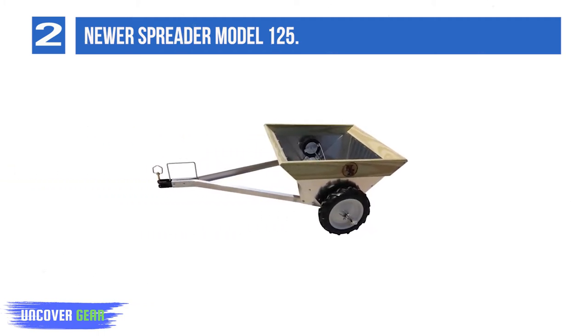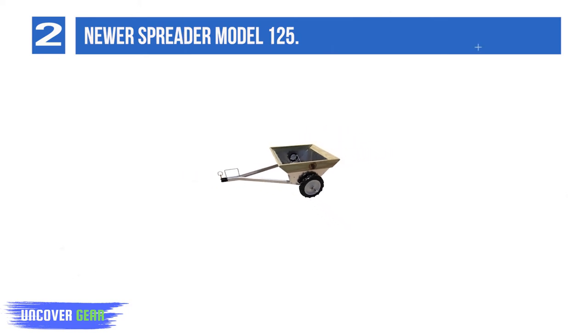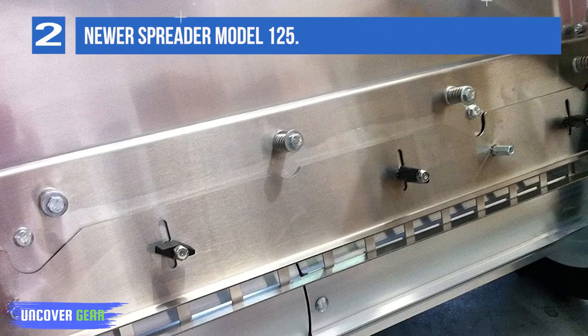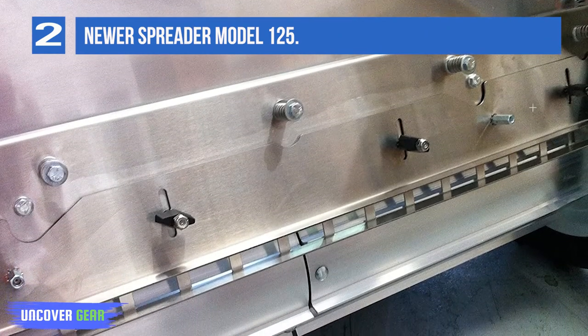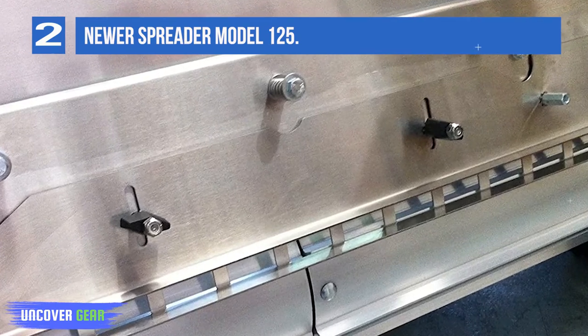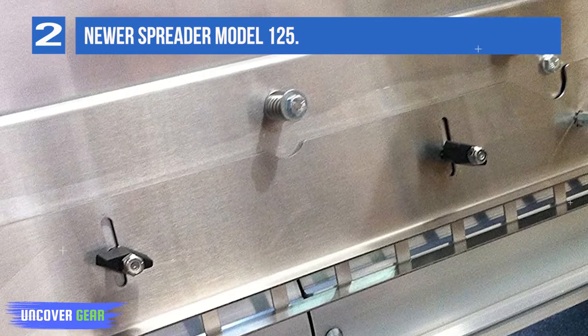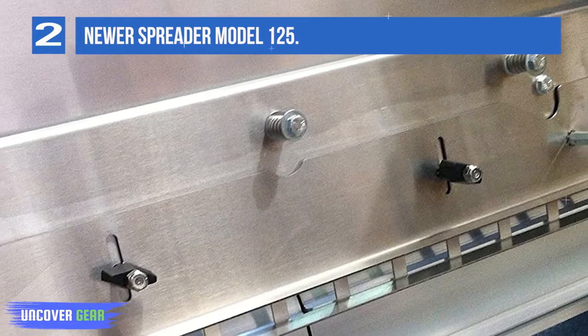Dimensions: 6 feet long, 4 feet wide, 2 feet high — length measured from the back of the spreader to the drop pin hitch in the front; width measured from the outside of one tire to the outside of the other. Comes standard with the new adjustable relief panel, designed to address different consistencies of material being spread. We recommend trying different settings to see what works best for your application.